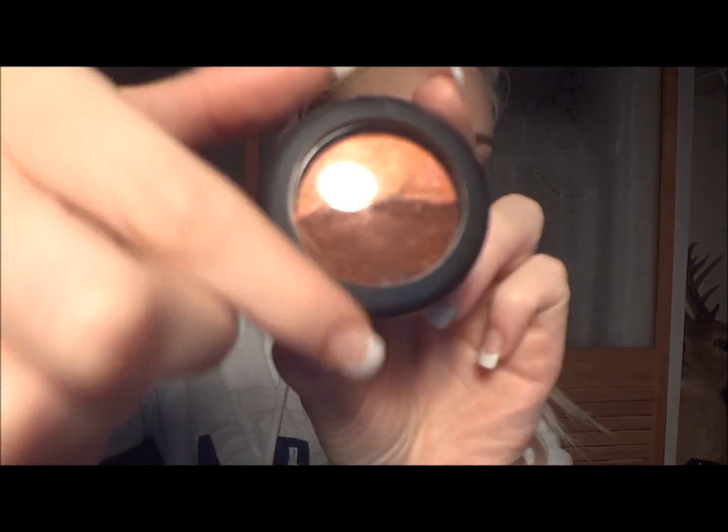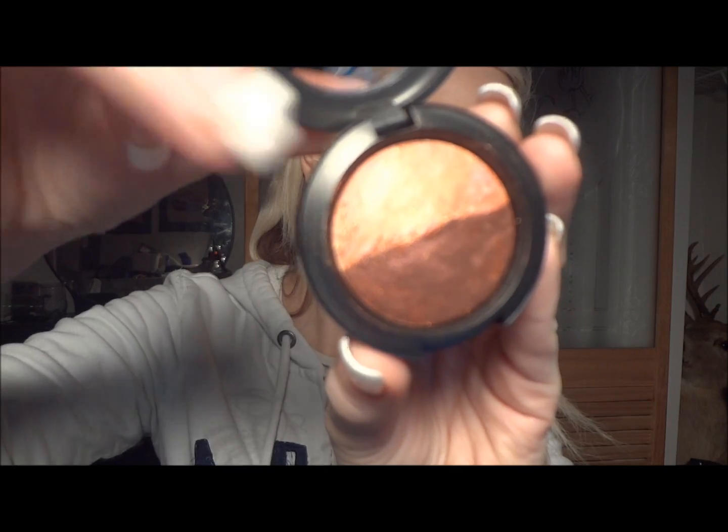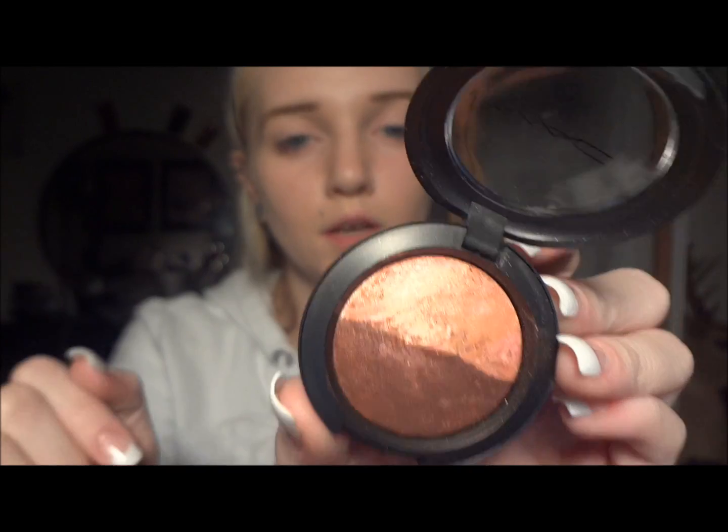And then a mineralized eyeshadow duo — that's what it looks like opened. You have your eyeshadow and your highlight. This is called Play on Plums. Here are the swatches for those.